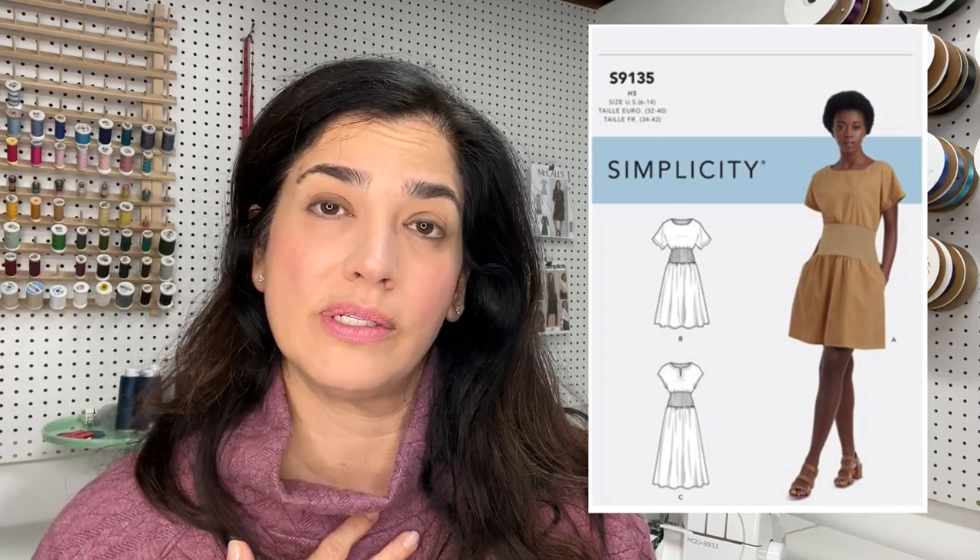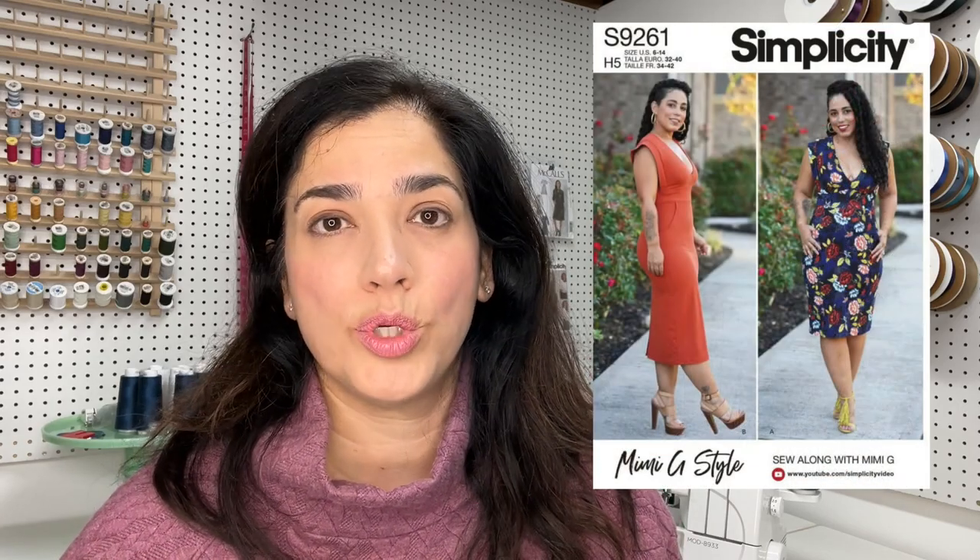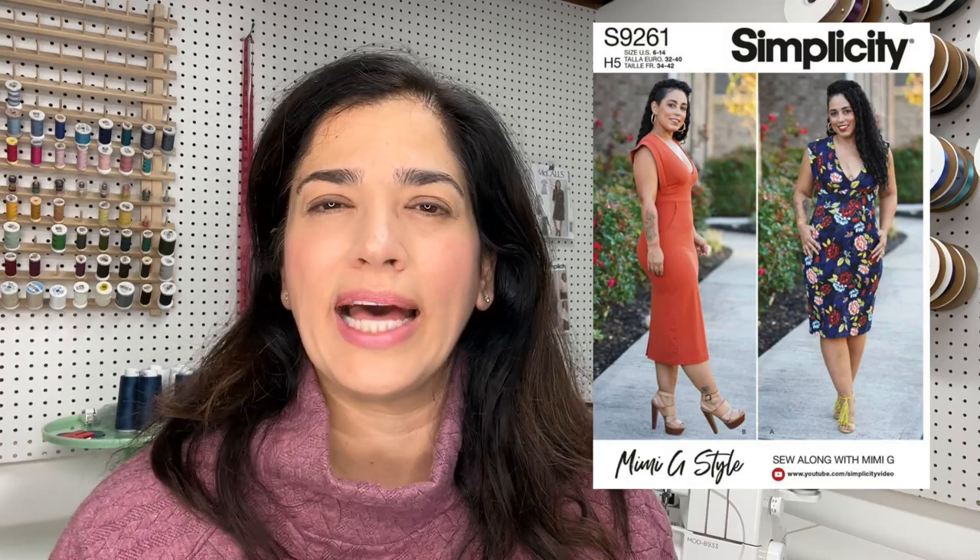If you are wondering what pattern to use for slash pockets, I'm going to tell you Mimi G's 9261. I have been hacking that pattern and using the skirt portion nonstop for quite a couple of knit dresses. It has a little bit of a plunging neckline — for me it's a little too much plunging — but that skirt pattern, ooh, it's a good one. So definitely look into that.